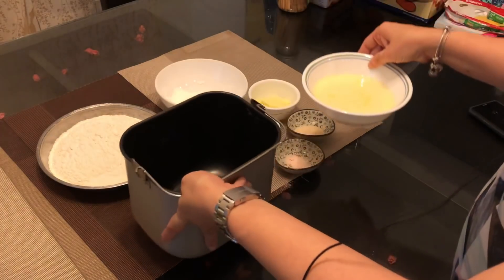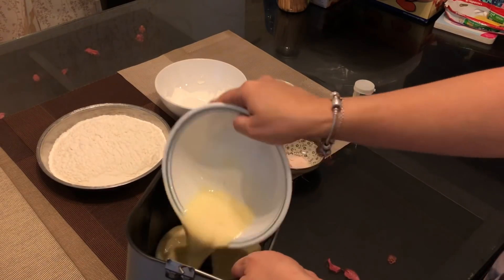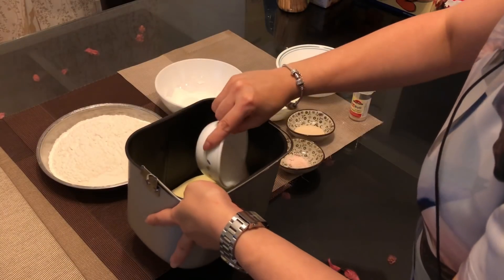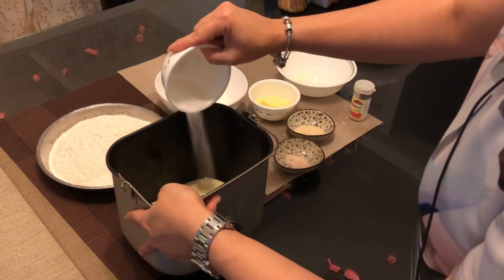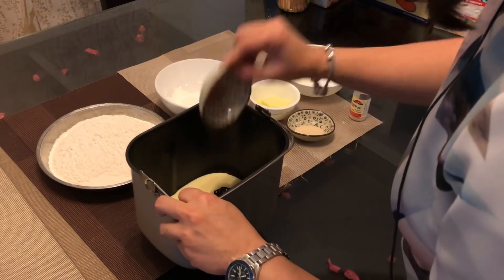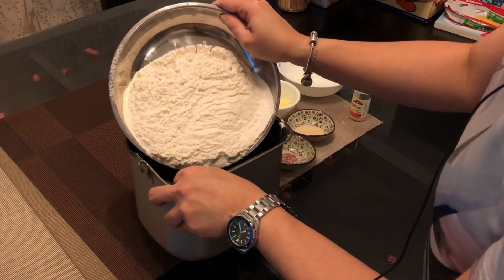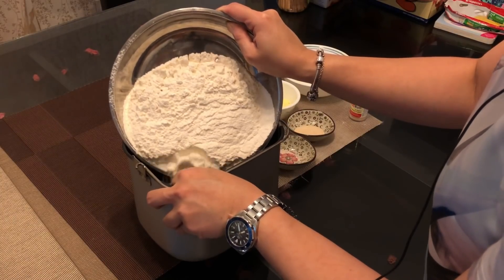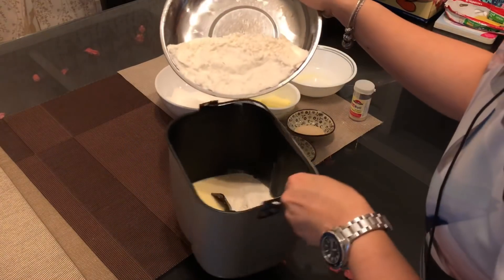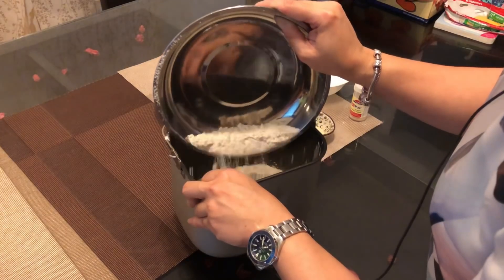We are going to put the ingredients into the bread maker tray. We start with the milk and egg, then we put the sugar in a different corner, then the salt, then the bread flour. We will not put the butter in until after about 10 minutes of kneading.